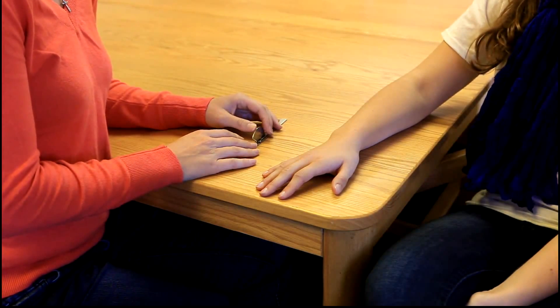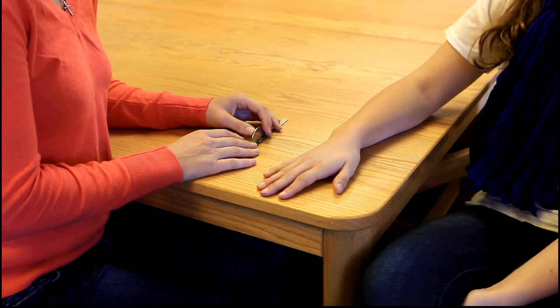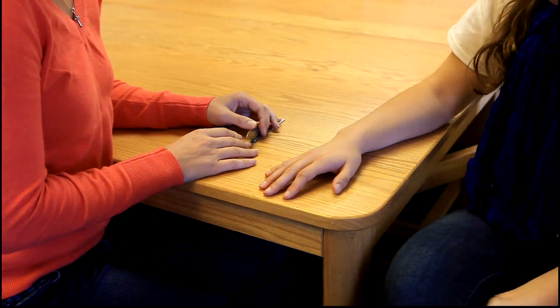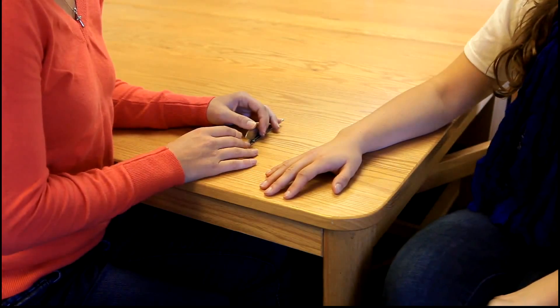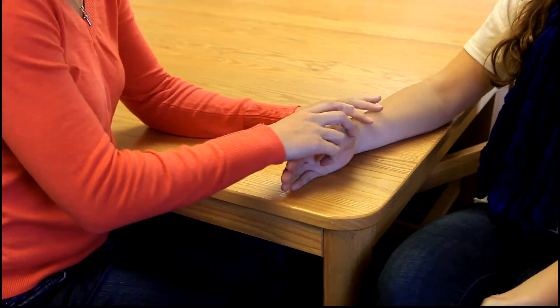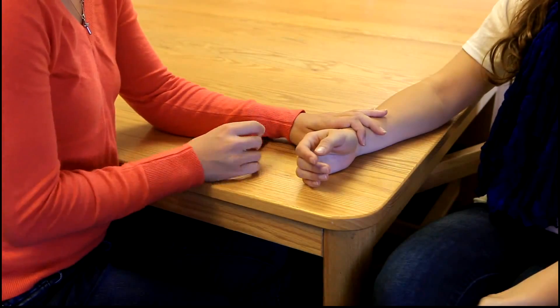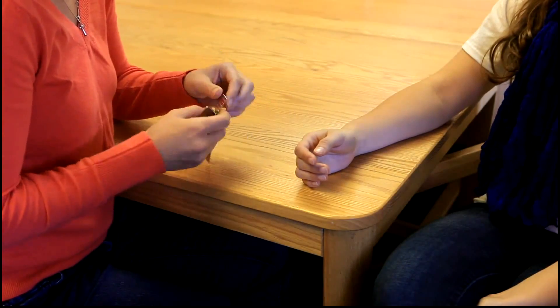For range of motion, the client will be sitting with their arm at their side, elbow flexed at 90 degrees, with the forearm in neutral and the wrist in neutral with the fingers relaxed. The axis of the goniometer will be placed on the anterior aspect of the PIP joint being tested.